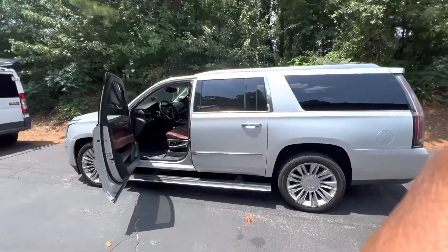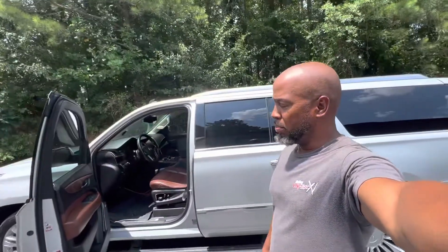2015 Escalade ESV — I'm doing the base tune. I'm turning off active fuel management, going to keep it V8 all the time. I'm also going to tweak some timing in the cruise area to pick up maybe one to two miles per gallon on the highway. I'm going to get rid of some pedal lag, raise the speed limiter, and put some timing in down low so you can pick up some torque.